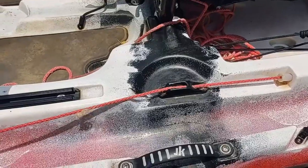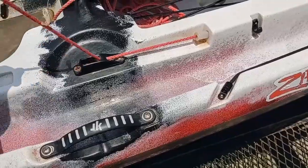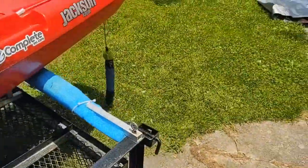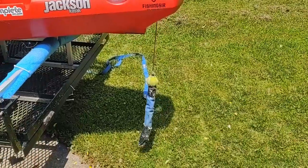I can let out as much as I want, or if I want to pull it all up, all I have to do is drop the line in the cleat. If I want to lay it out, I just let it out like that, as much as I need. It's easy to adjust, quick. And here's what it looks like when it's hanging down from the back of the kayak.